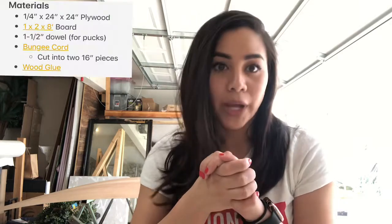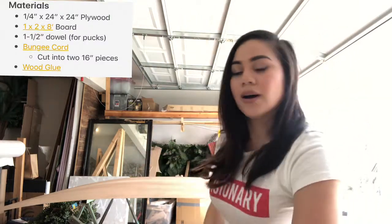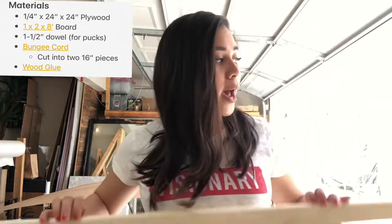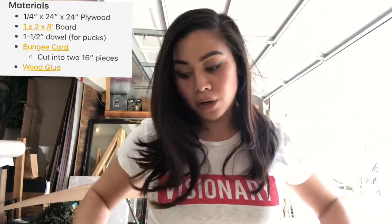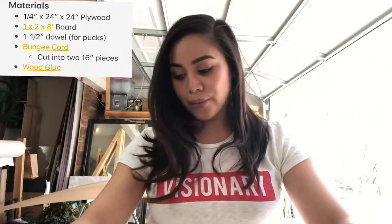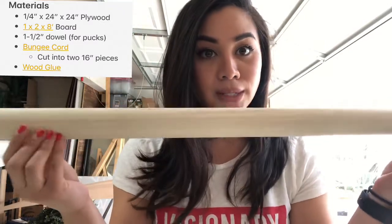So all you need for materials is a piece of plywood — I have this really, really thin plywood here. I'm not going to buy a new one, so I'm just going to use that. I also had some scrap 1x2s, they're 8 foot long. And then some bungees, and also a 1.5 inch thick dowel.